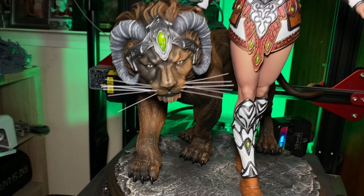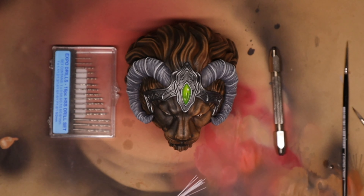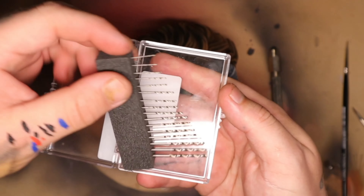A few weeks ago, I made Sianen Khufu. Khufu is the cat that is on the base of this model. He needed some whiskers to be added to him. I thought this was a great opportunity for me to take the time and show you guys how I add whiskers to a model.